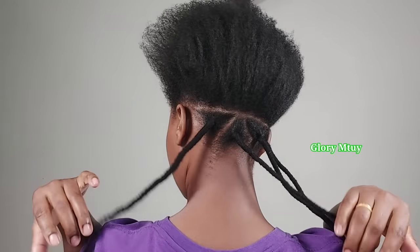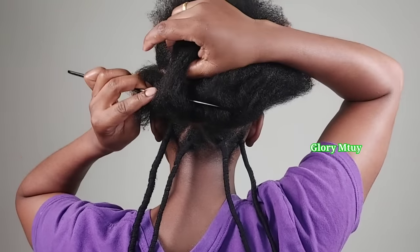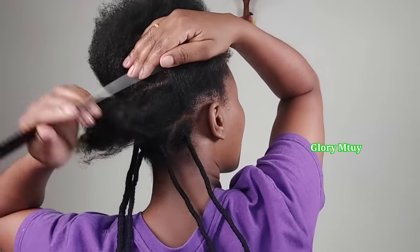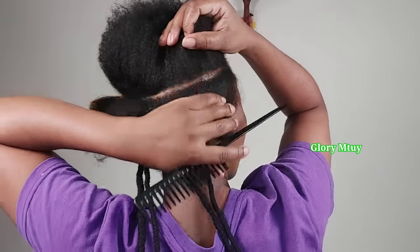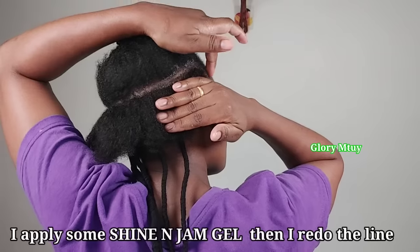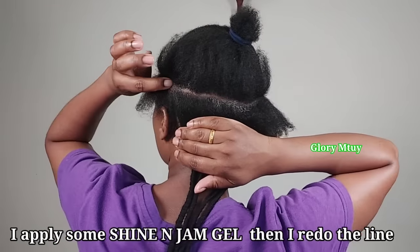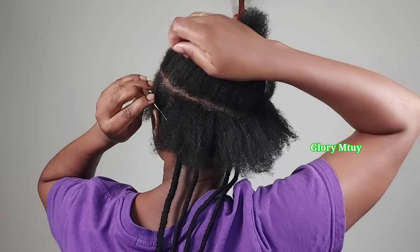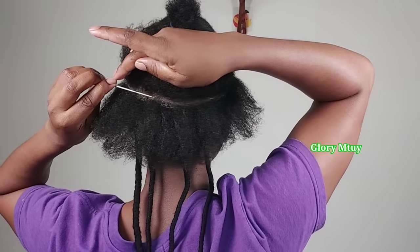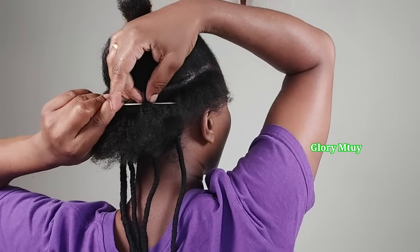In the back here I do several sections, and then I jump to the second line. In this hairstyle I decided to do bigger sections, but you may decide to do bigger or smaller depending on how long you want to keep this hairstyle. After the first time making the line, I apply some shine and jump gel and then I redo the line again to get a clean and neat line.